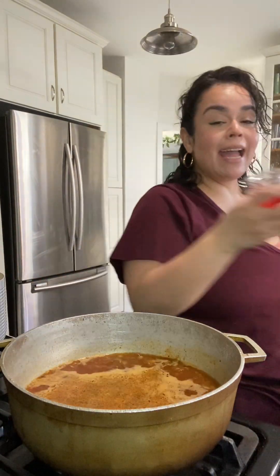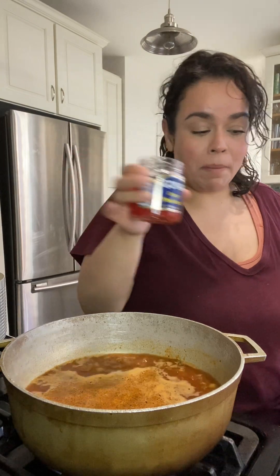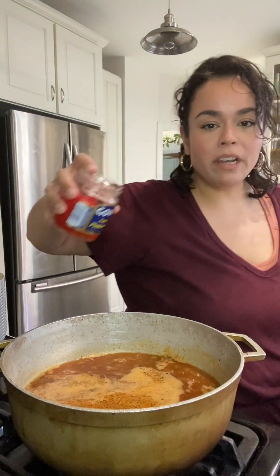I'm going to let this come up to a rolling boil and then add my rice. I just remembered I have some pimientos left from the potato salad I made, so I'm going to add those in — they add so much flavor — along with a little bit of the juice.